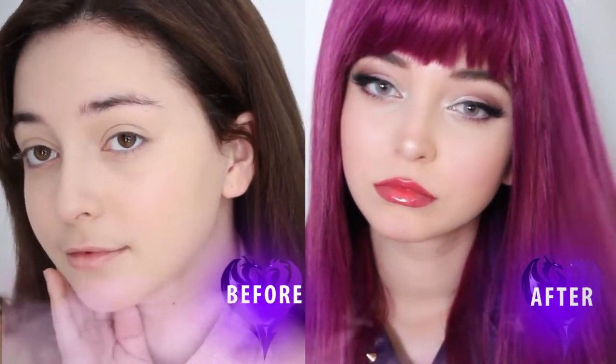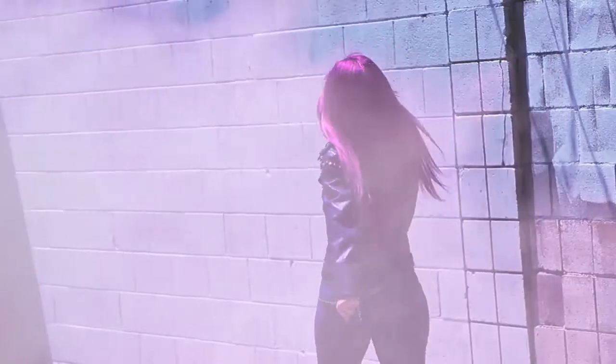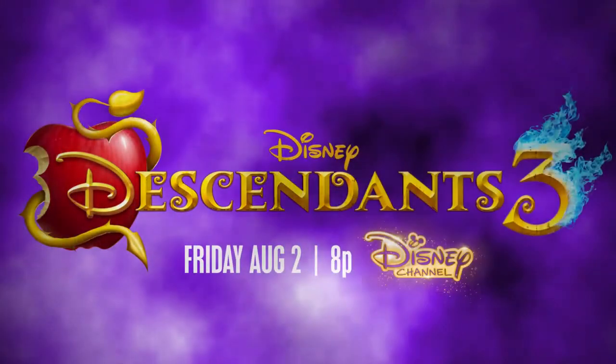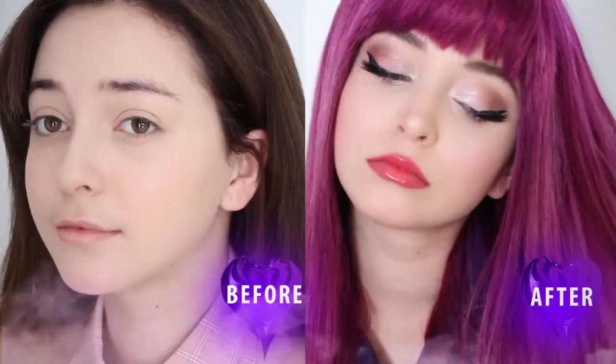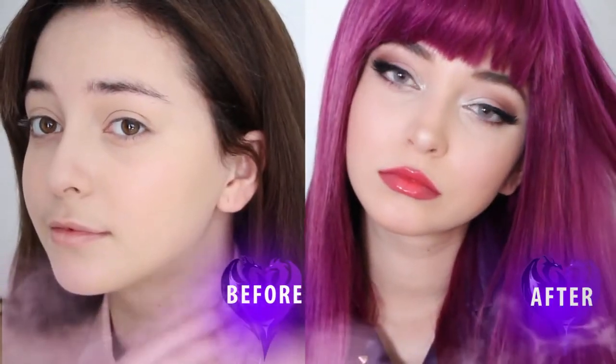Disney Channel is coming out with Descendants 3. The VKs go back to their birthplace, the Isle of the Lost, to bring four deserving villain kids to the highly coveted Auradon Prep, but an unfathomable dark force is threatening the people of Auradon, and it's up to Mal and her friends to face the challenge. Don't miss the premiere of Descendants 3 on Disney Channel Friday, August 2nd at 8pm. For now, let's go ahead and get started on the makeup.